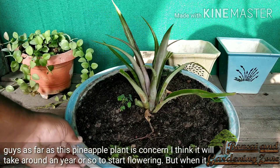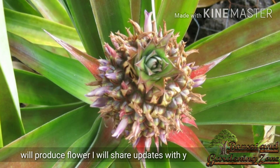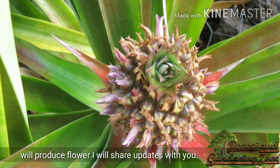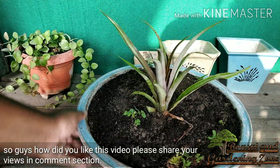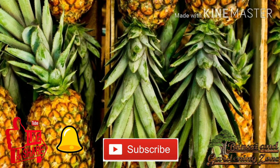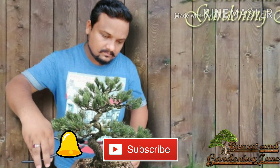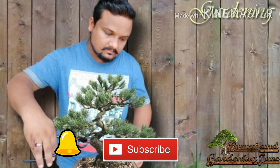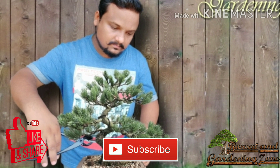As far as this pineapple plant is concerned, I think it will take around a year or so to start flowering, but when it produces a flower I'll definitely share updates with you. How did you like this video? Please share your views in the comment section. Hope you find this video helpful — please like, share, and comment. Consider subscribing to this channel and press the bell icon to get notifications of new videos. Thanks for watching and keep on gardening.